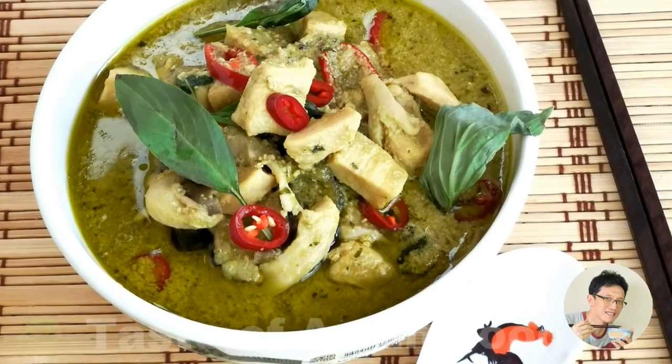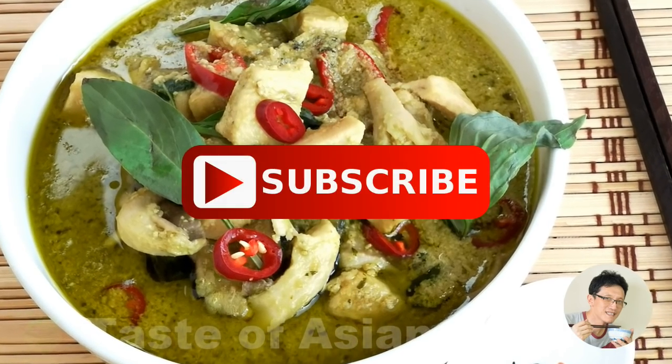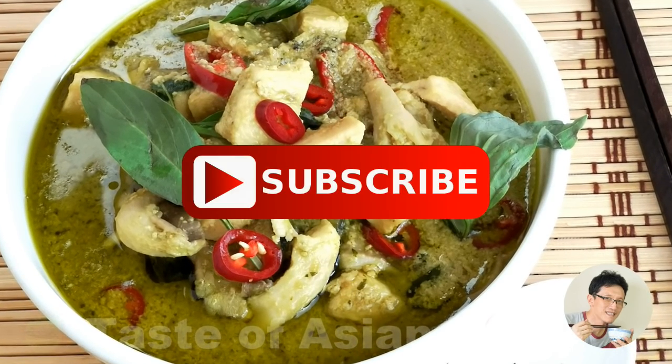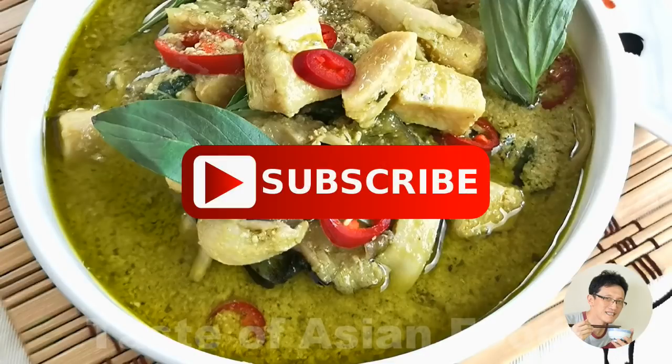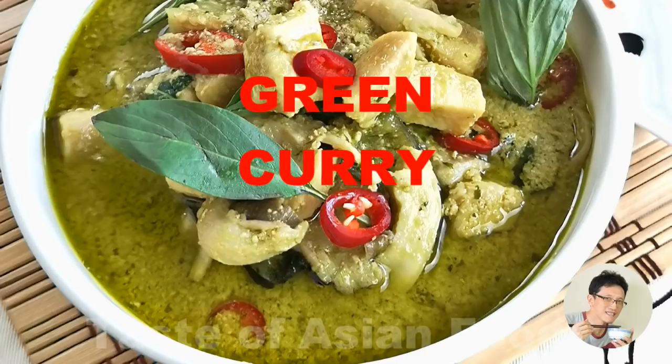This is how I prepare the Thai style green curry chicken. I hope you enjoy watching — don't forget to follow the channel by clicking the subscription button. Until then, I'm KD Kwan from TasteAsianFood.com. I'll see you again in the next video. Bye for now.